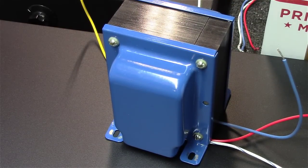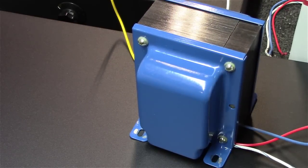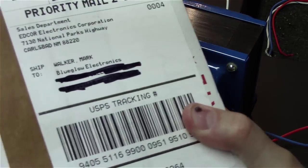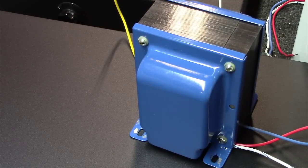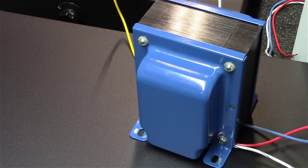I emailed Edcor and they said they had some with likely bad powder coating on the end bails. They were nice and shipped me a new set of end bails at no cost to put on this amplifier. So we're going to get this done and get this chassis drilled out — I'm not going to drag you through that since I've already done it once. I'll just show you the end result.